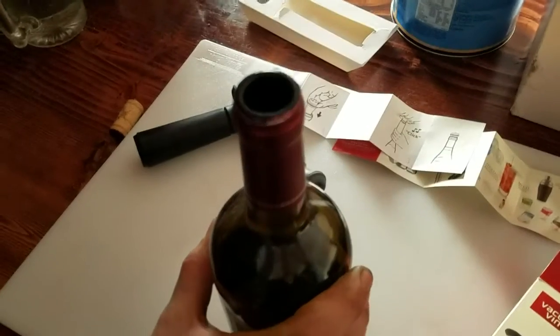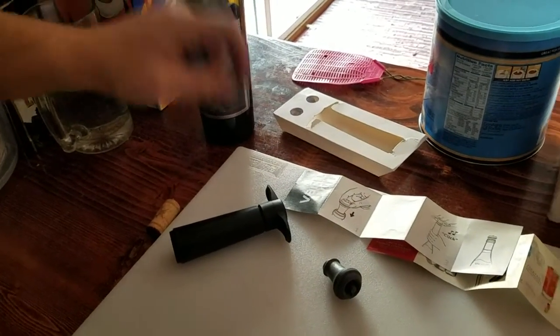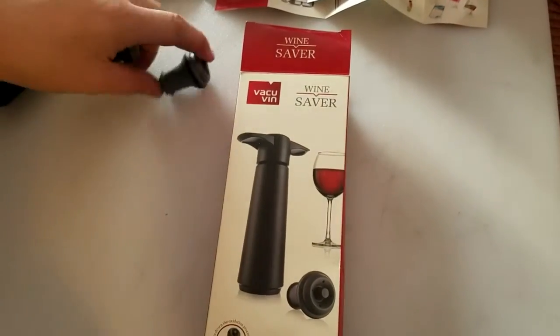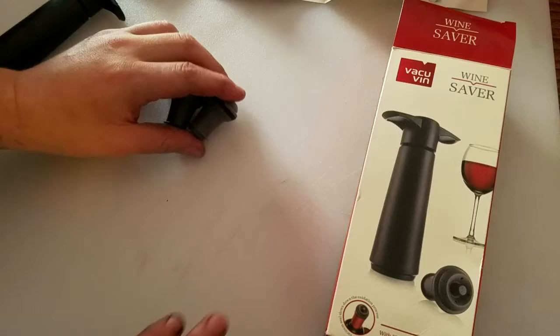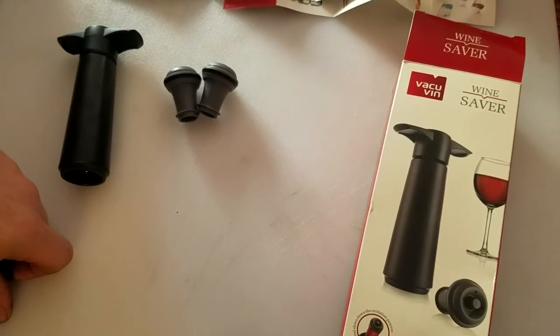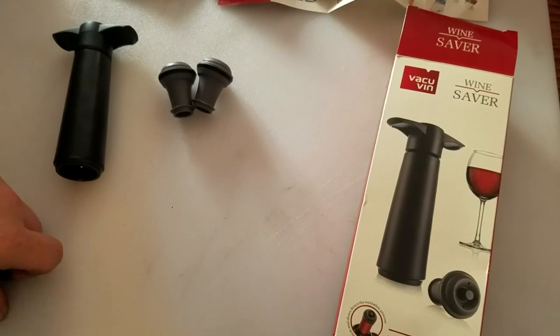And pull it out. Impressive. So that is the unboxing of the Vacuvin wine saver. It comes with two stoppers and the wine saver itself. So thank you for following along and checking out our videos.